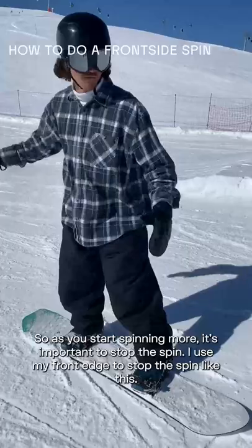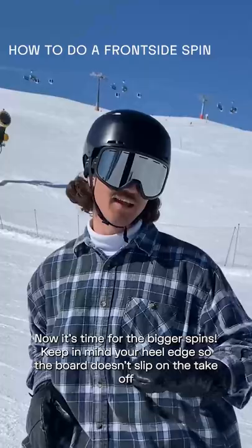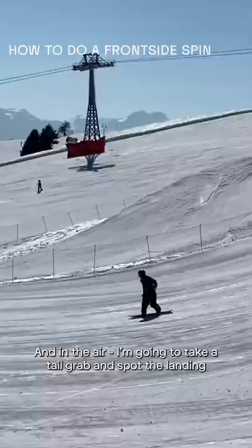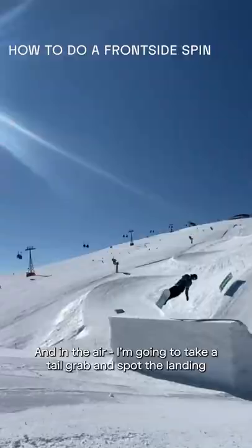Now it's time for the bigger spins. Keep in mind your heel edge so the board doesn't slip on the takeoff, and just use your backhand to give a bit more rotation. In the air, I'm gonna take a tailgrab and just spot the landing.